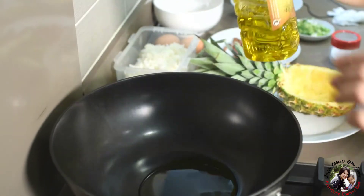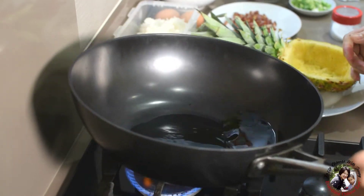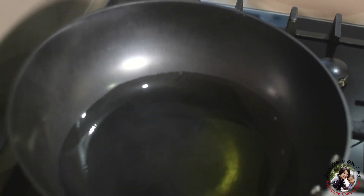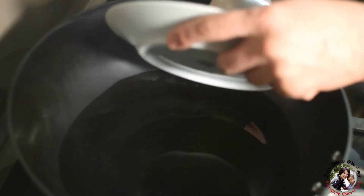Add three tablespoons of cooking oil. Start with the dry sausage first. I'm moving away from the fire because this dry sausage is very easy to burn.